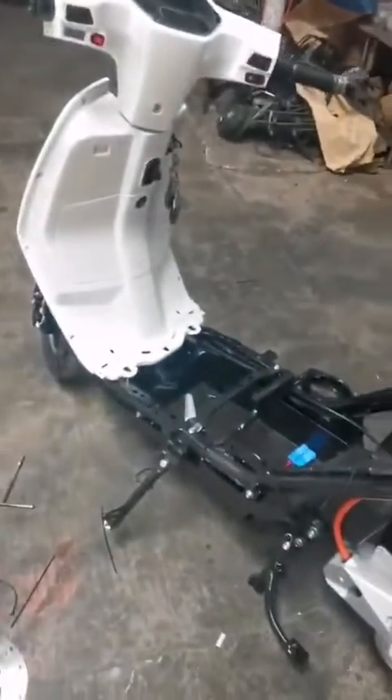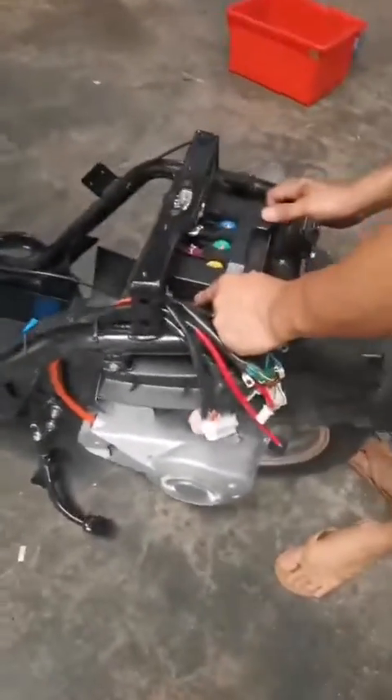You can see he is making this one bike. He is assembling the battery.